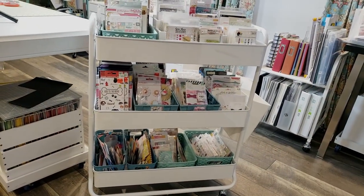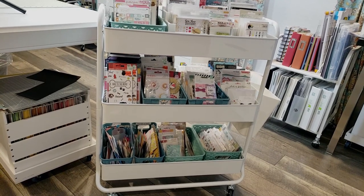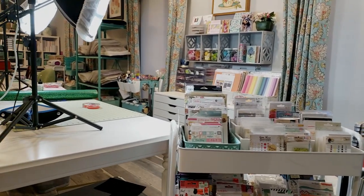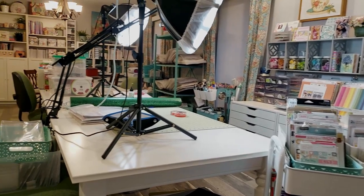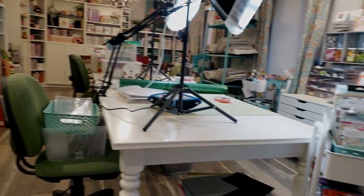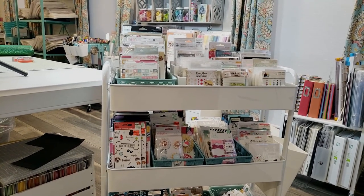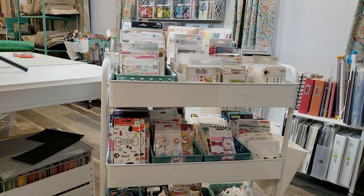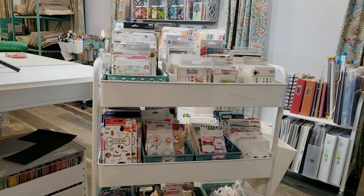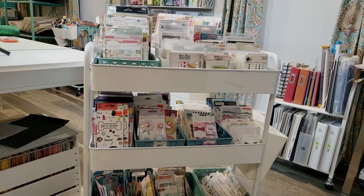So let's talk about the cart. This is the Hudson cart from Michaels, and I believe it only comes in two colors: white and black. My room is mainly white and teal — most of my storage and furniture is white or teal — and I did that because it makes the room look less cluttered. If you keep all your furniture and storage items the same color, it's not competing with all of your craft supplies, which can make your craft room look busy and cluttered. Keeping your storage to one or two colors does help quite a bit.